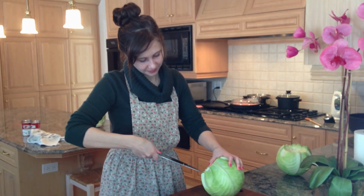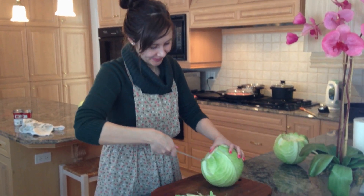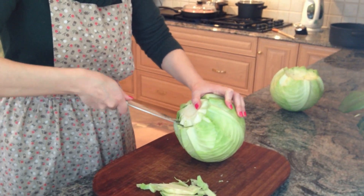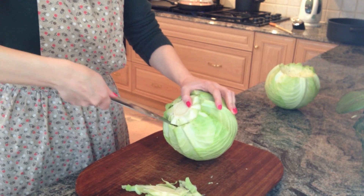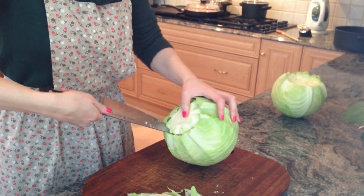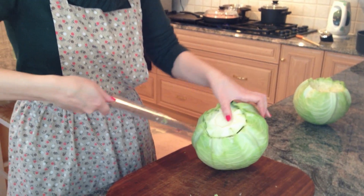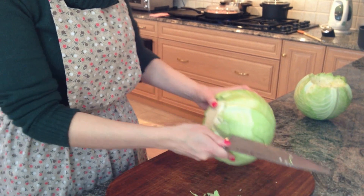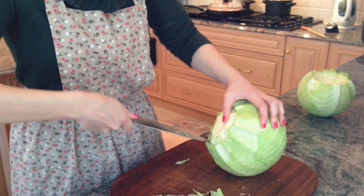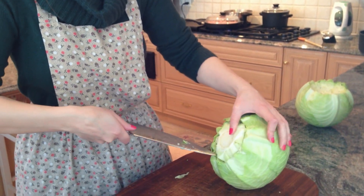Melissa is helping out by cutting the cabbage. Be patient - it's a pretty thick cabbage, so you can do it two, three, maybe four times around, each time going a little bit deeper. The first cut is fairly shallow and with each pass it gets deeper, going at a 45-degree angle until you've got it completed. She's doing a great job.